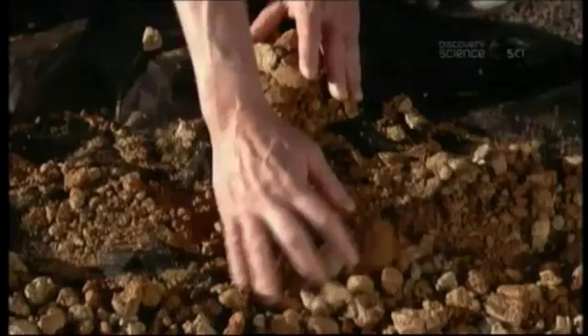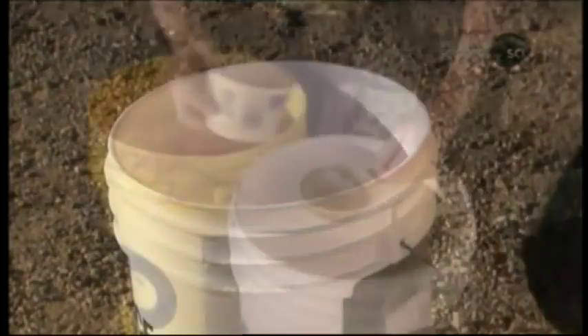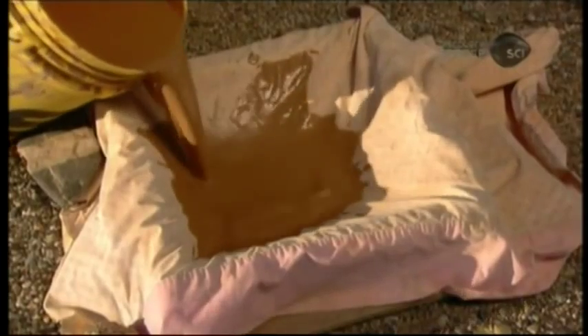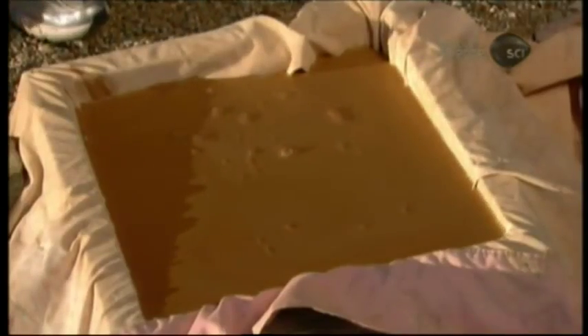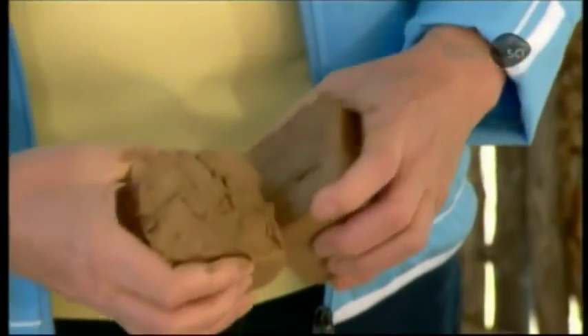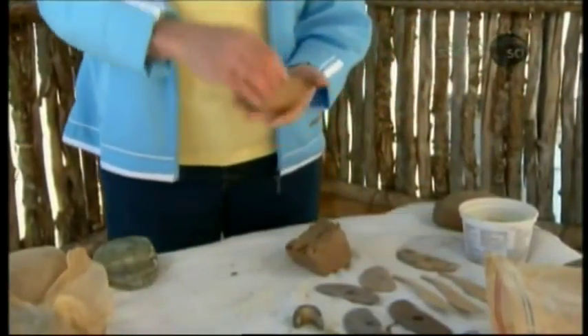She transfers the clay to a bucket of water. After 3 or 4 days, it dissolves, and she filters it to remove smaller contaminants. Once the clay thickens to a gravy-like consistency, she transfers it to a fabric-lined mold and leaves it to set and coagulate to a dough-like consistency. She then kneads a chunk of it to remove air bubbles.